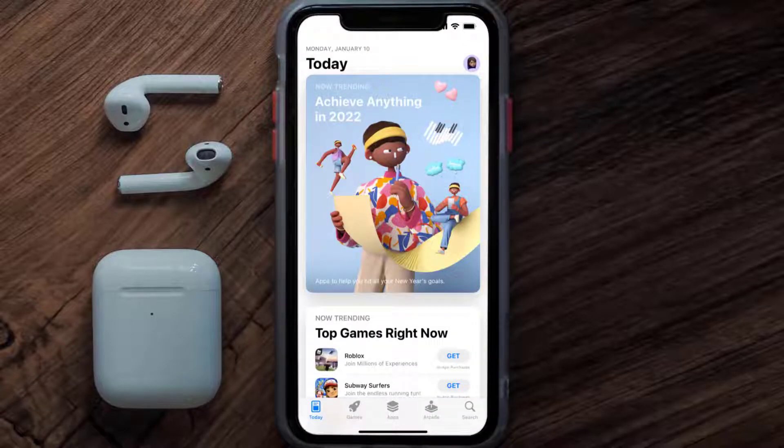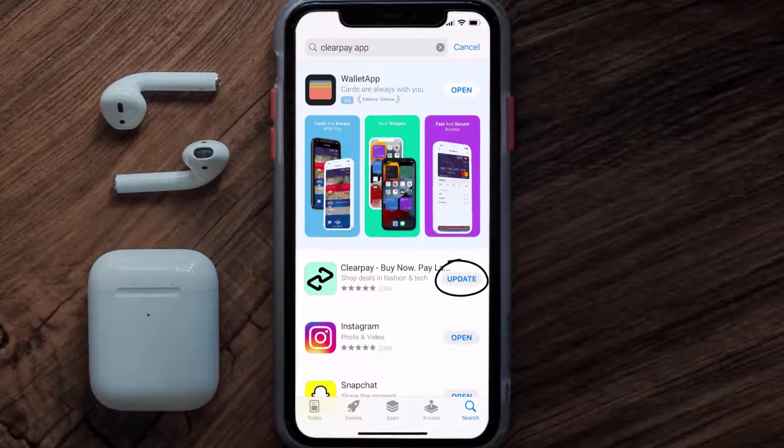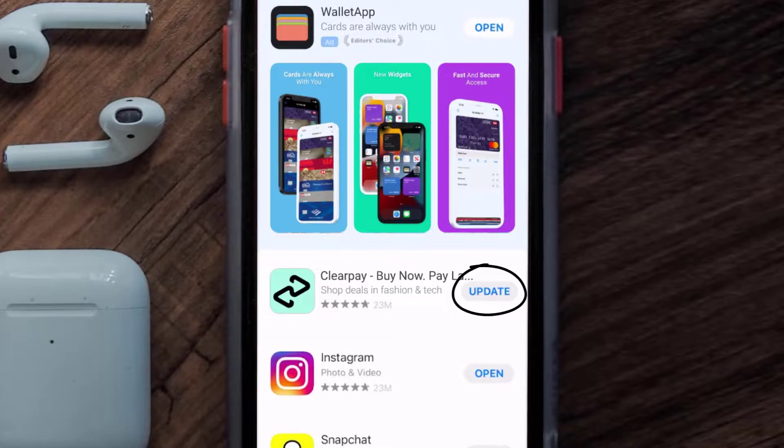Open up the App Store on your device and then tap on the search icon in the bottom right corner. Search for the Clearpay mobile app, and if you see an update button right next to the app name, simply tap on it to make sure you're running the latest version.